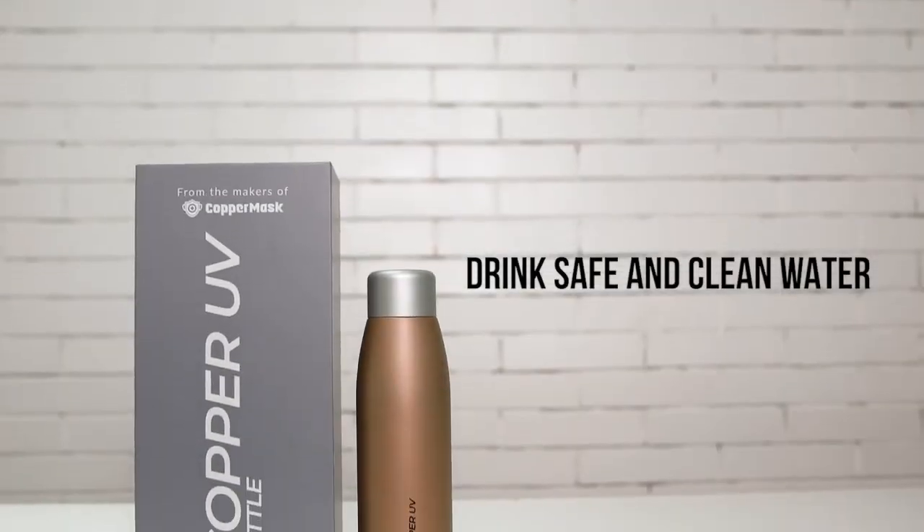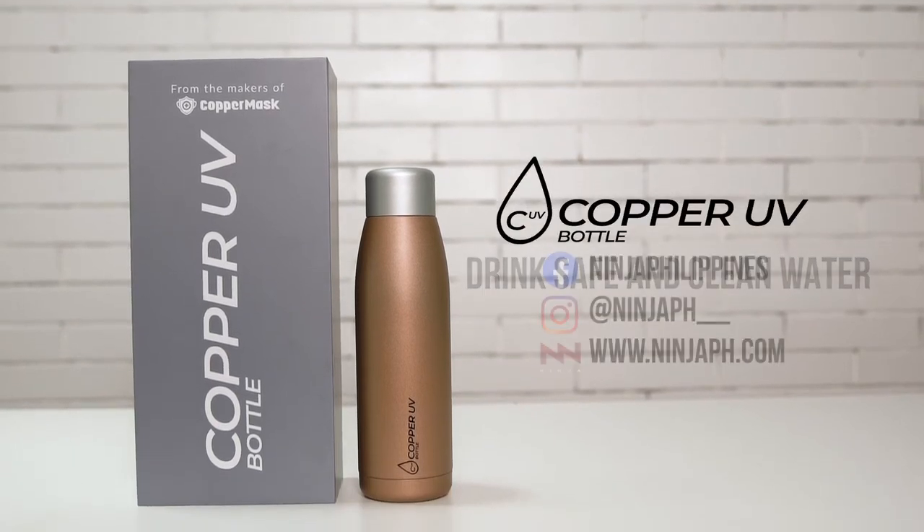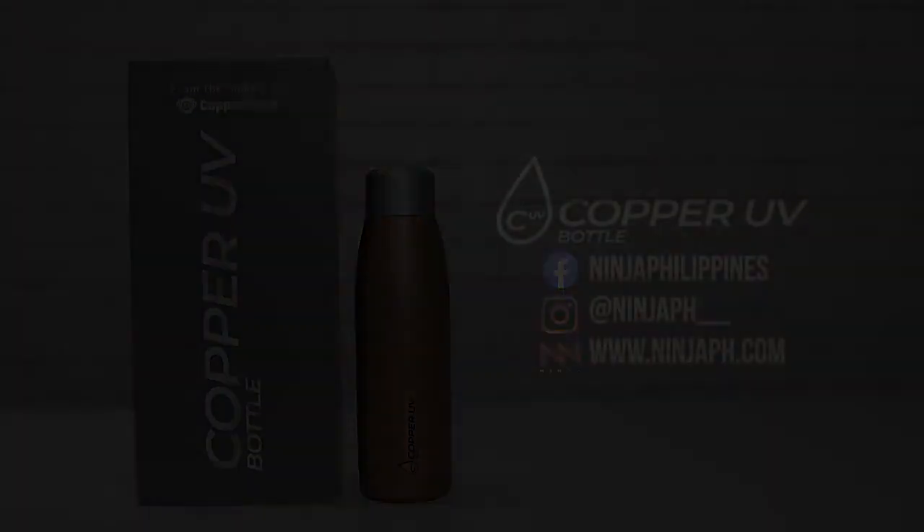Drink safe and clean water with Copper UV. Get yours now at www.ninjaph.com. For more information, visit www.ninjaph.com.